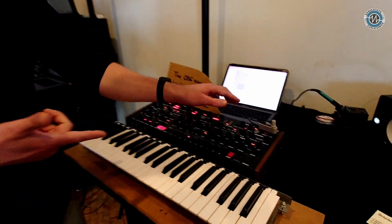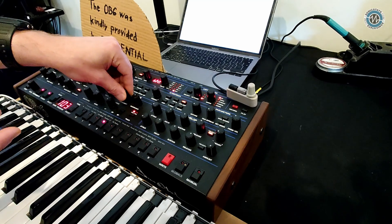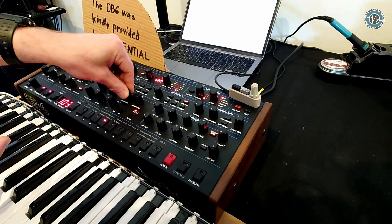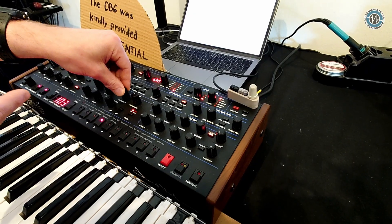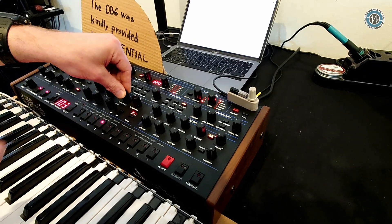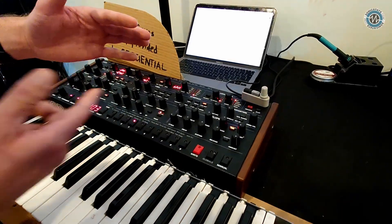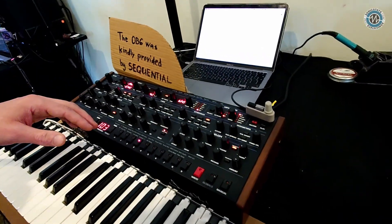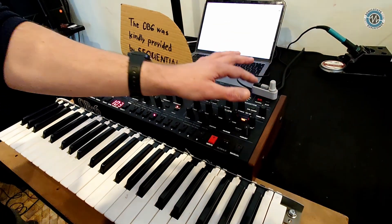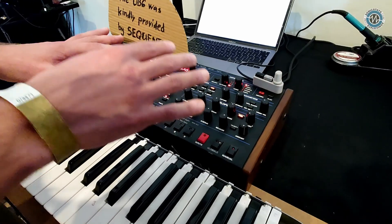With automation, you go into automation mode and you wiggle — say you want to automate filter cutoff — you just wiggle the knob, then when you enter the knob you record the automation. When you release the mode, it stops recording and then plays it back infinitely like an LFO or envelope. Can you show it? We are just working on some bug fixes, so this is just for the show, but it's going to be ready for Christmas.